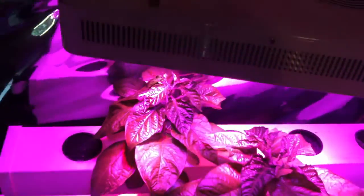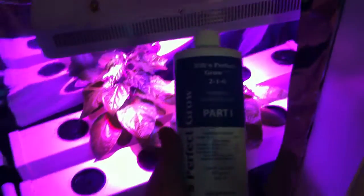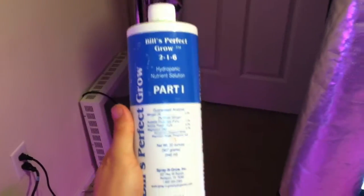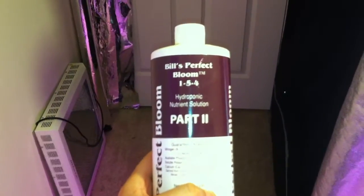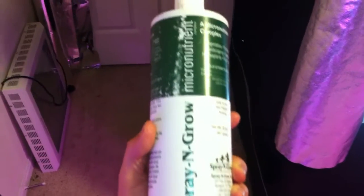The nutrients I'm using are from Spray and Grow: Bill's Perfect Grow, Part 1, and Bill's Perfect Bloom, Part 2. I've also been foliar spraying these plants about once every seven days with the Spray and Grow micronutrient complex.